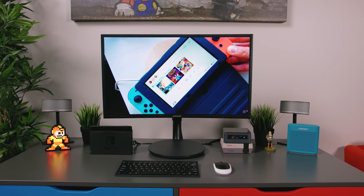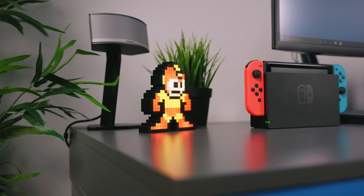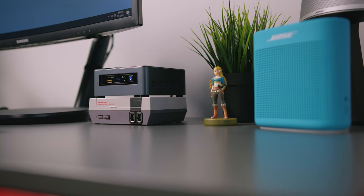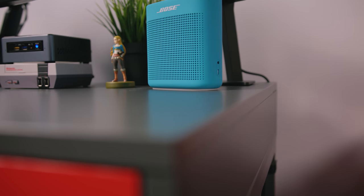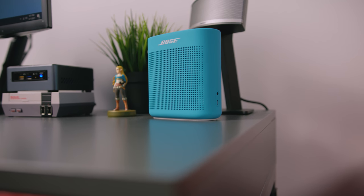Rounding out the rest of the desk, I have some classic fake IKEA greenery, followed by this super cool Solar Blaze Mega Man from Pixel Pals that actually lights up. On the other side of the desk is the Breath of the Wild Zelda Amiibo. Next to that is the Bose SoundLink in aquatic blue — I just really loved how the blue matched the Nintendo Switch theme.